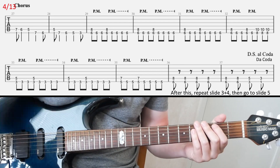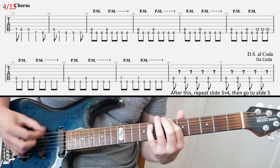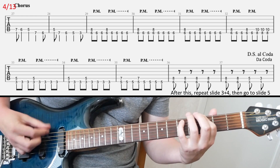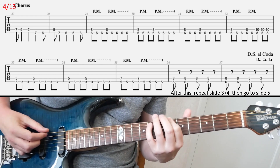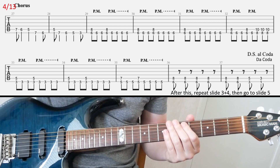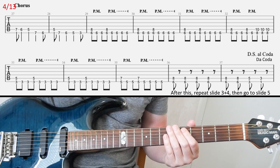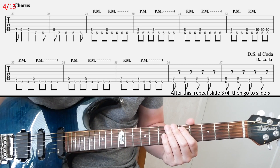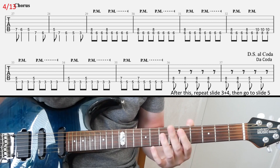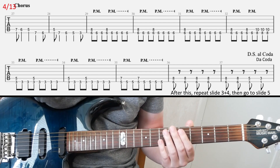On slide four, we're going to have the chorus riff. I think it's pretty straightforward, so I'm not going to go through that. After this slide, you go back to slide three and play the whole slide three again. Then play the whole slide four. After that, go to slide five — so basically repeat slides three and four, then go to slide five.